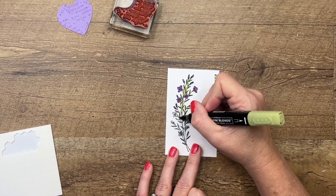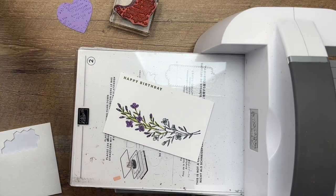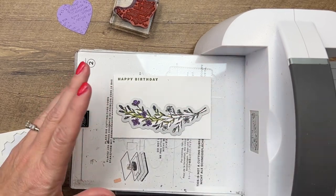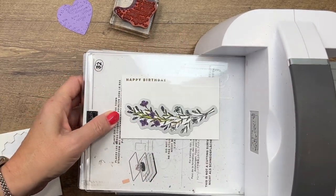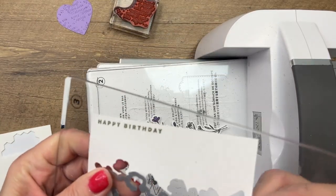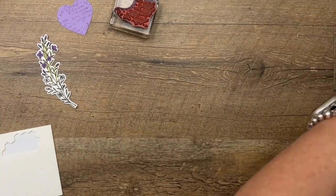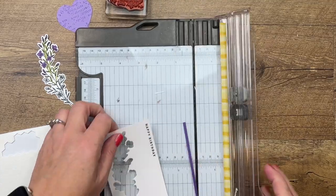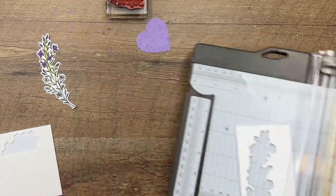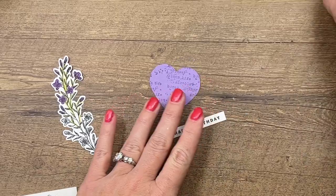Bring over your cut and emboss machine — this would be a great project for your mini cut and emboss machine, but this is what I have on the table. I've got new plates too — love when you have new cutting plates, it's like a clean house! Let's get that off the brand new plate. For this one I'm just going to take my trimmer and slice off a sliver of paper, then take my scissors and snip that right there.